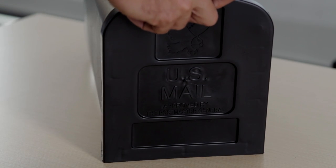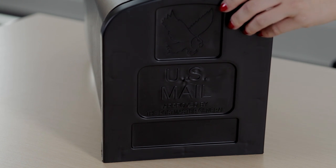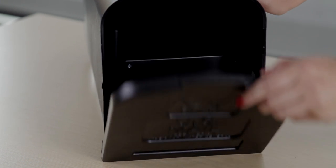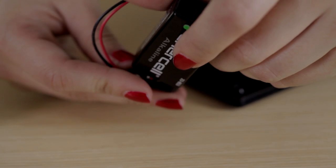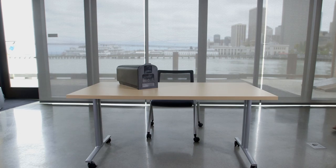I tested the analog readings from the photoresistor to see how much light came in when the mailbox was opened. The cellular shield also drains battery fairly quickly, so you should replace the battery often.